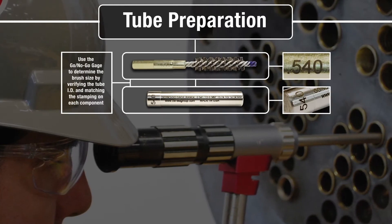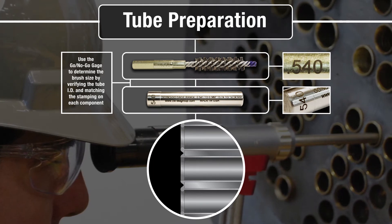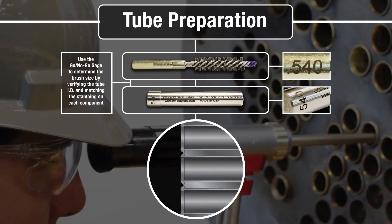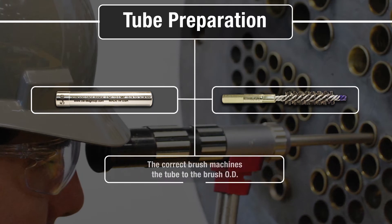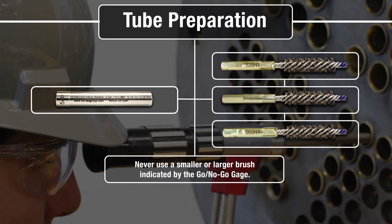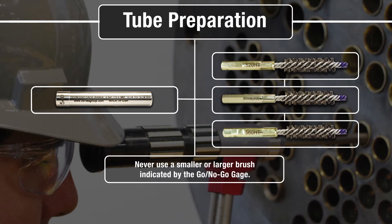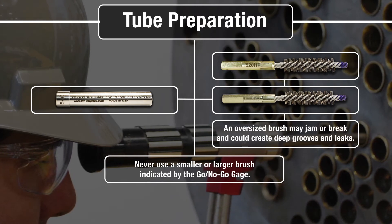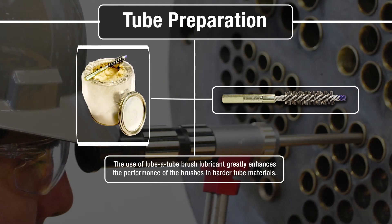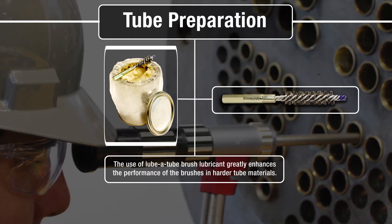Using the go-no-go gauge, verify the proper brush size. The correct brush machines the tube to the brush OD. Never use a smaller or larger brush than indicated by the gauge. A small brush will not remove tube defects. An oversized brush may jam or break and could create deep grooves and leaks. The use of Lubitube, a brush lubricant, greatly enhances the performance of the brushes in harder tube material.